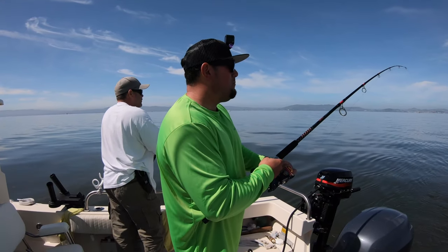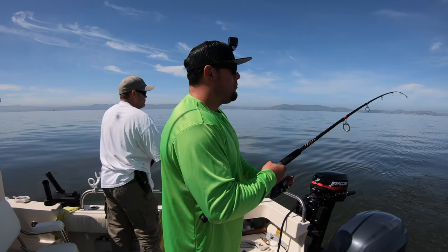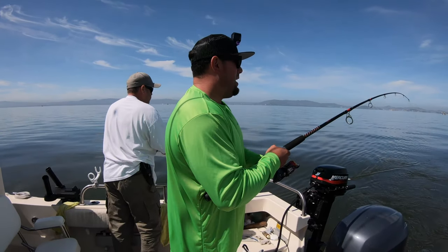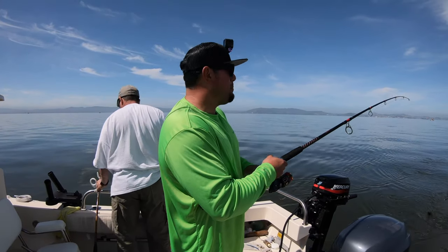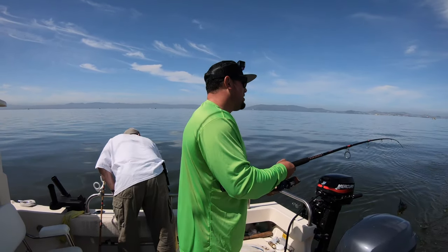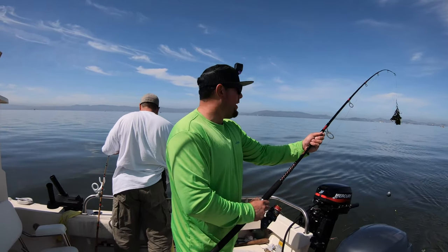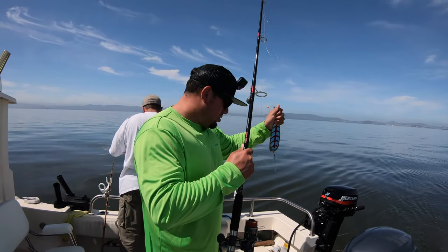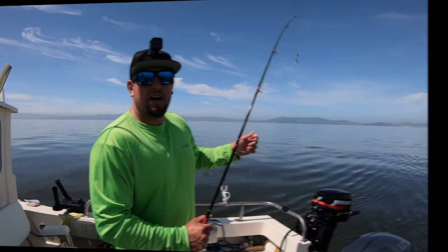Just a little update here — we're going to be reeling in right now. Paul and I are reeling our three rods in. We actually got a limit of stripers. Out here in the bay it's two per person. We don't want to do catch and release — we got our stripers over 18 inches. So we're going to bring these in and do a little bit of shark fishing just to have some fun.